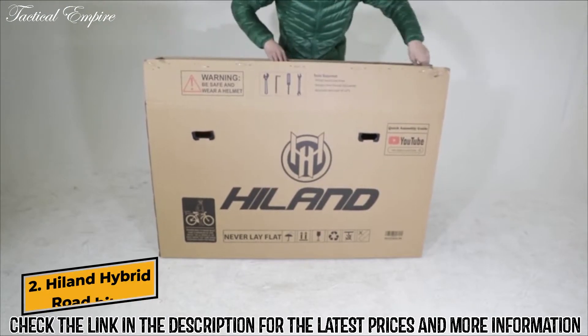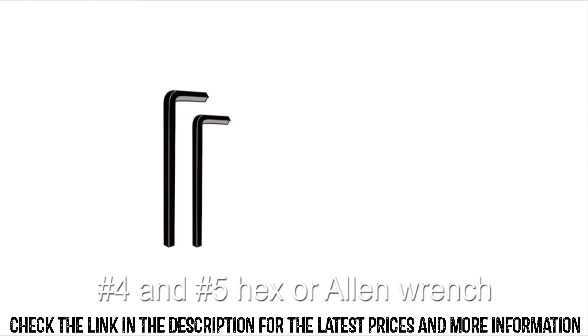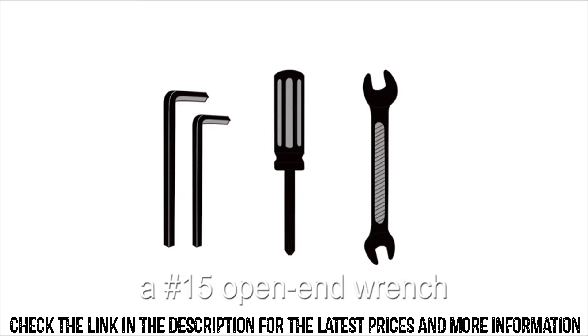Assembly of your new bicycle begins by unpacking it from the box. The required tools for install are a number 4 and a number 5 hex or allen wrench, a phillips head screwdriver, and a number 15 open-end wrench.